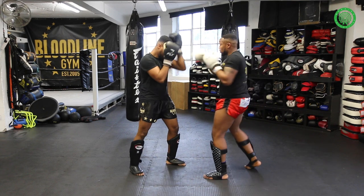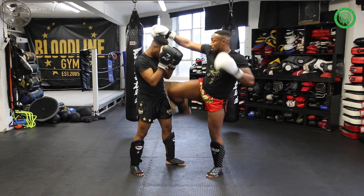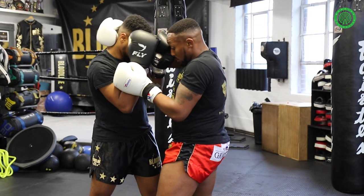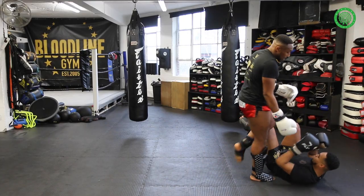And again: one, two, three, knee, barrier, step down, control the arm, step up into orthodox, track the leg, and then follow up.